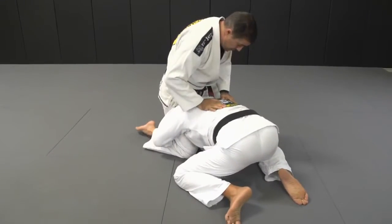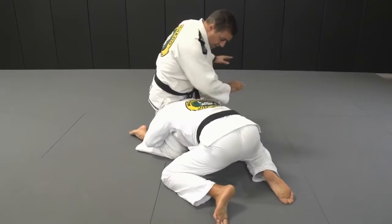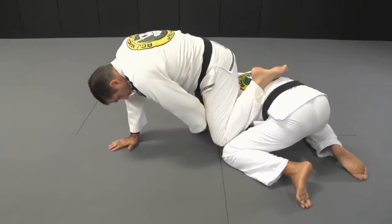Base. Post. Now here I pivot on the knee — as I pivot, I bring this foot in. Then I control the arm here, bring the knee in. Now I crunch.